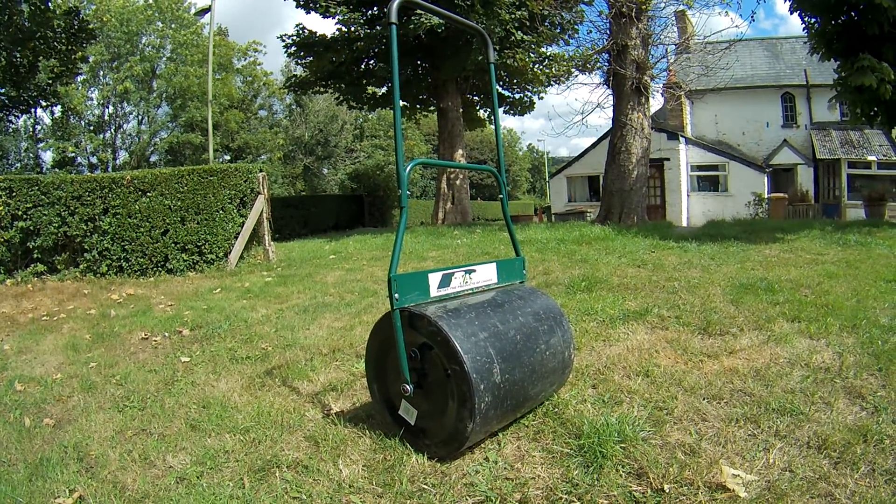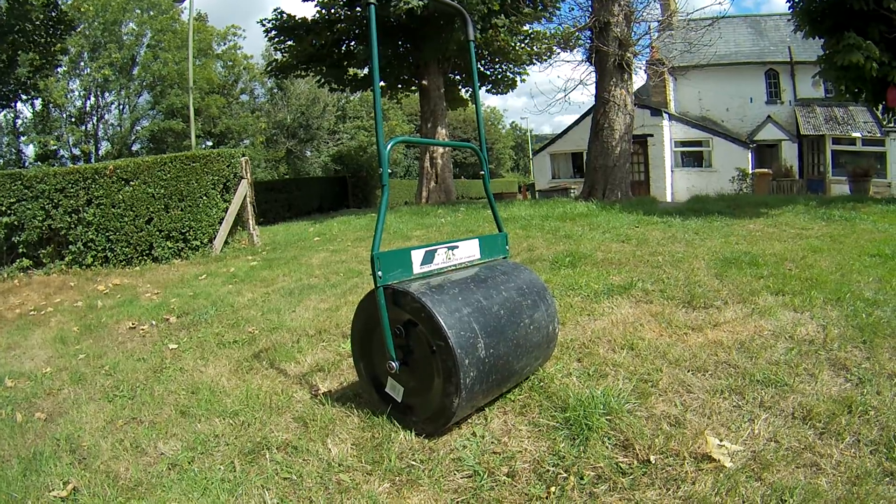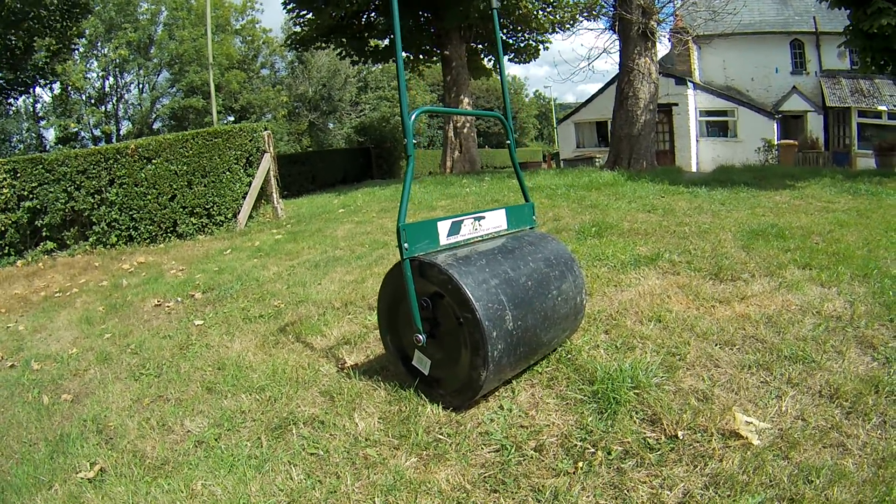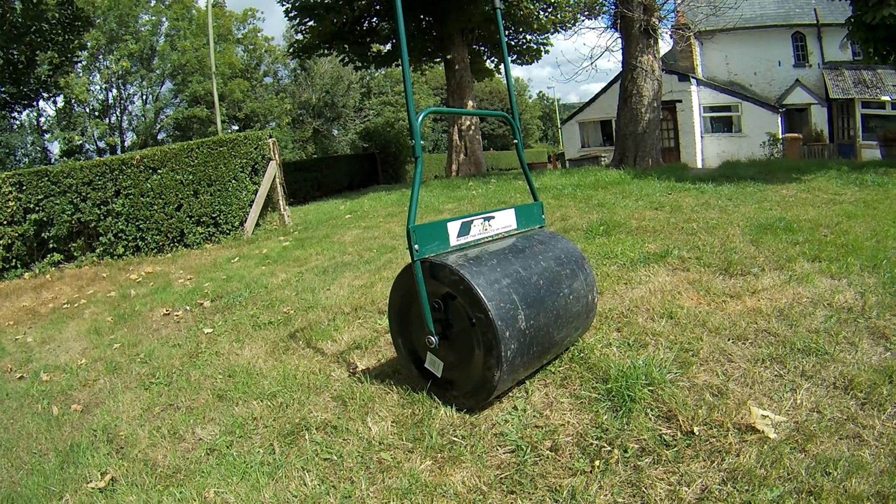If you're doing a spot repair on the lawn, you want to put a bit of topsoil or a bit of top dressing, you want to just level out, or just want to go over the lawn once or twice a year to keep levelling it down - this is ideal.